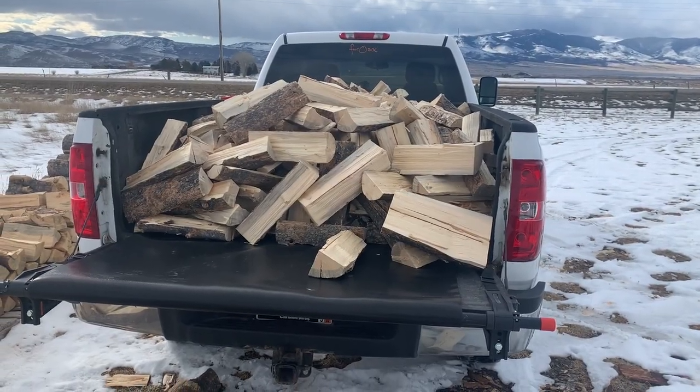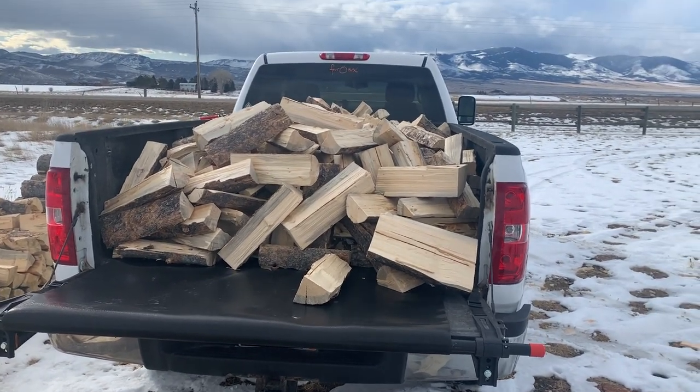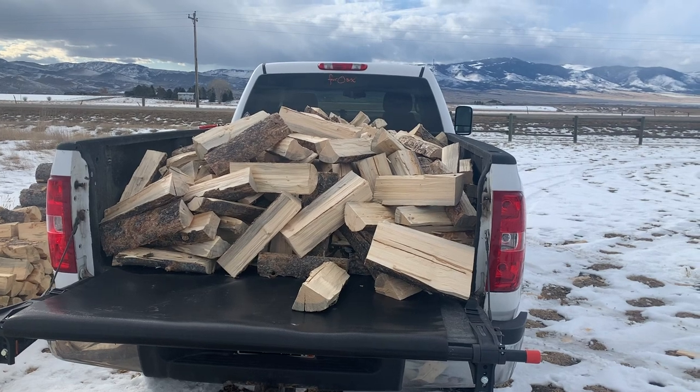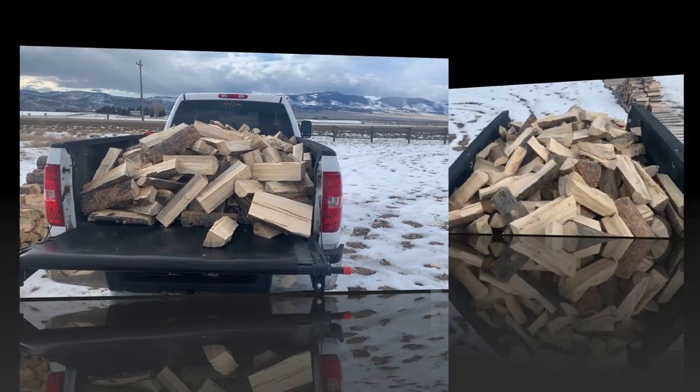Alright, so I got home and I got the unloader ready to go. I think I'll set the camera up on the roof of the truck because I don't have my tripod or anything with me, so I'll stand it on the roof of the truck and we'll see how it comes out. I'll see you back in a sec.